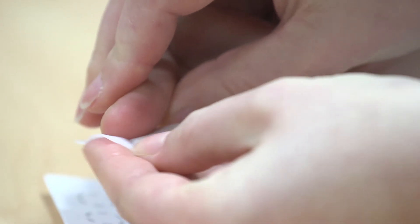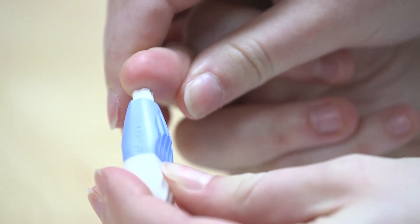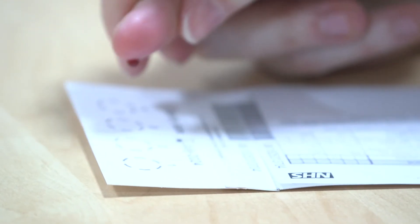Clean the heel with an alcohol wipe. Allow the heel to dry, then get the lancet and press it into the heel. Blood may appear straight away; however, if not, gently massage — but don't squeeze the heel — until the blood appears.